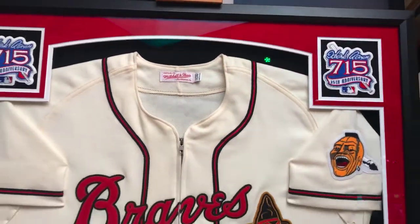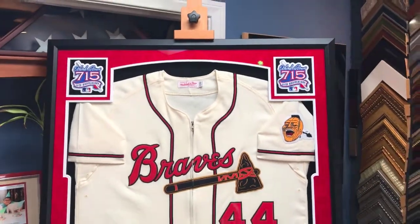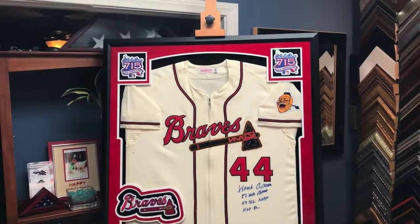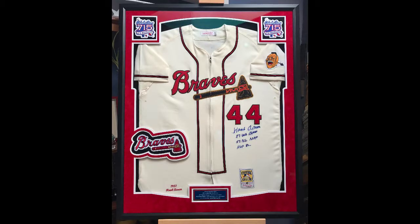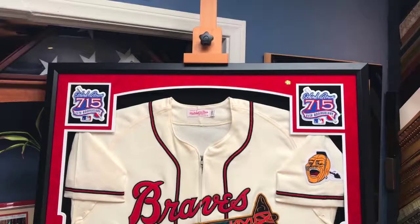Let me go ahead and back up here slowly so you can see the patches — and there it is, Bob. It's just an amazing jersey to begin with, and it was a real pleasure working with you on this Hank Aaron jersey. I think it looks terrific. I'm going to go ahead and give you a little close-up look here.